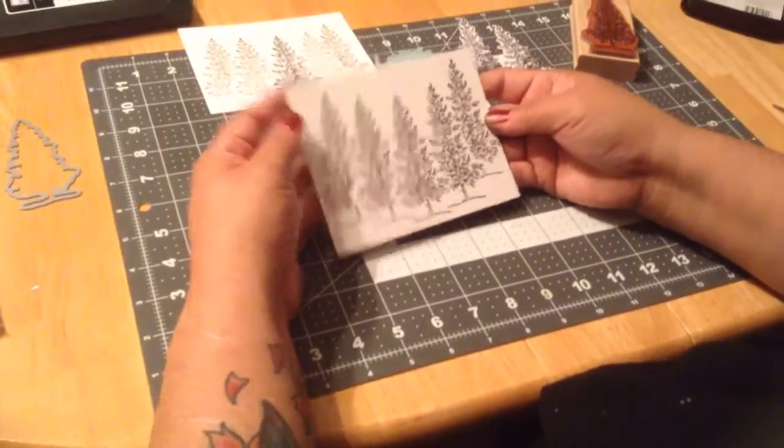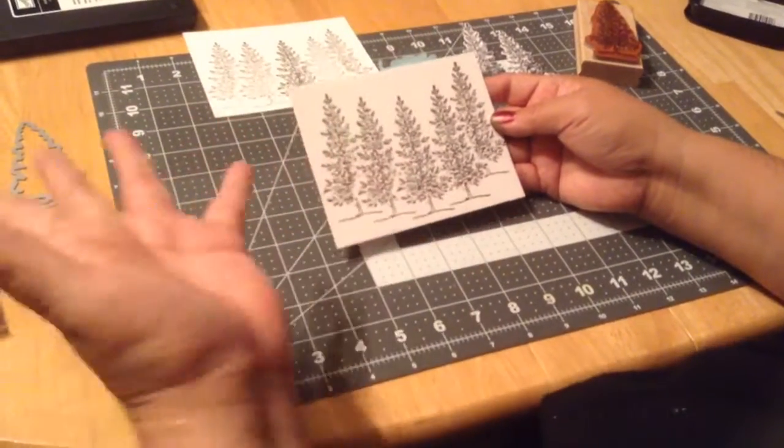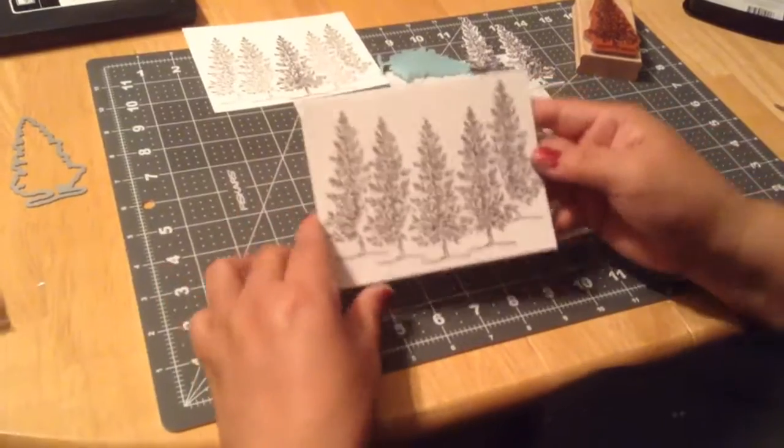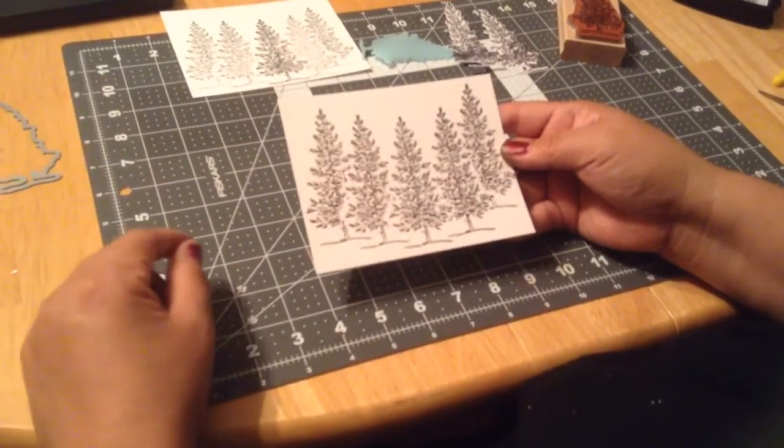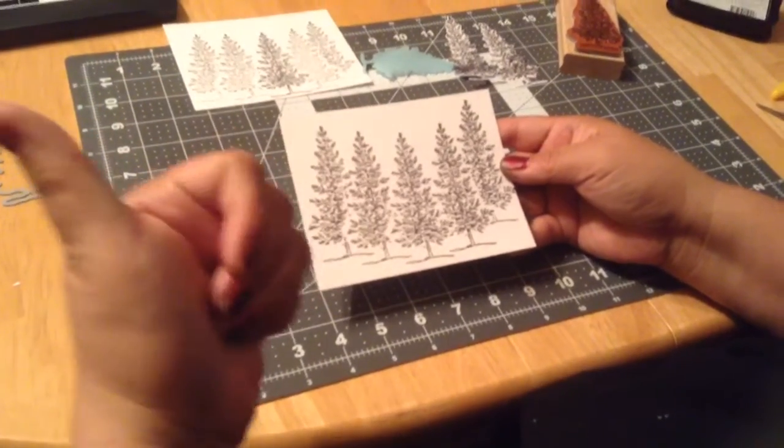You can find the stamping mask papers on Amazon — they're not paying me to do this video, that's just where I usually get my stuff. See how pretty that looks! Thank you for watching my first video, you guys have a great night — any feedback is greatly appreciated.